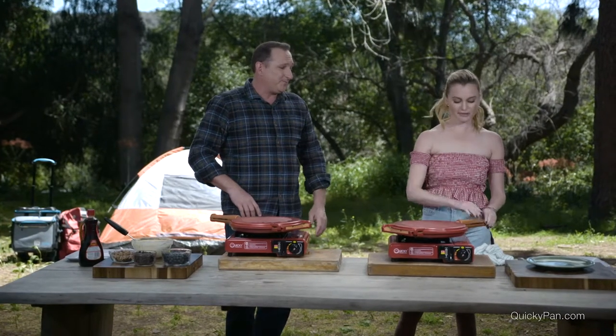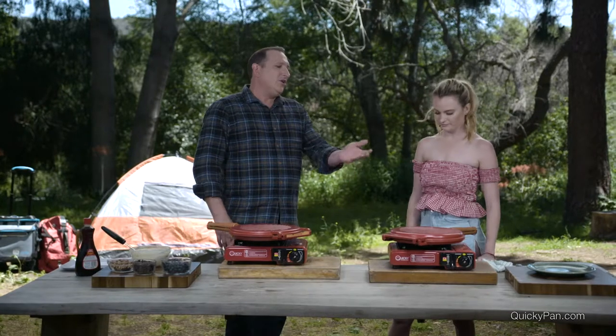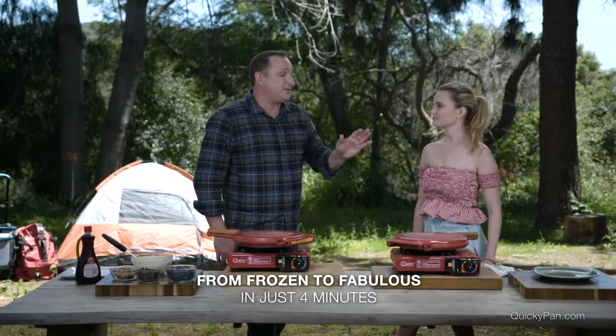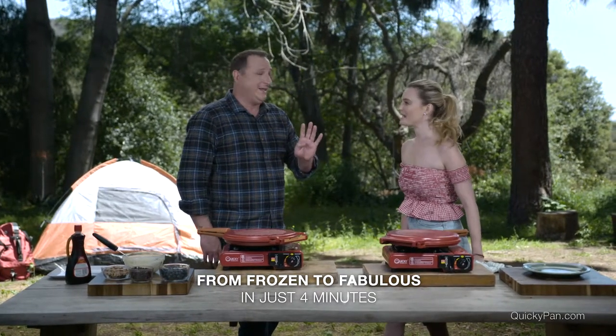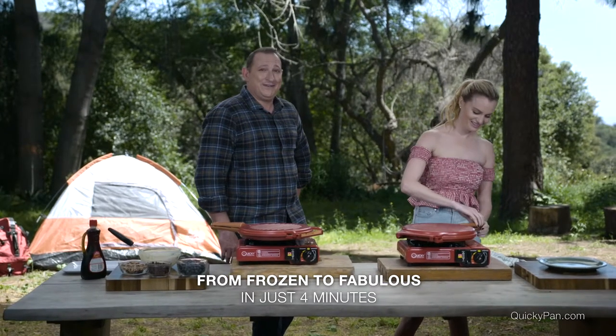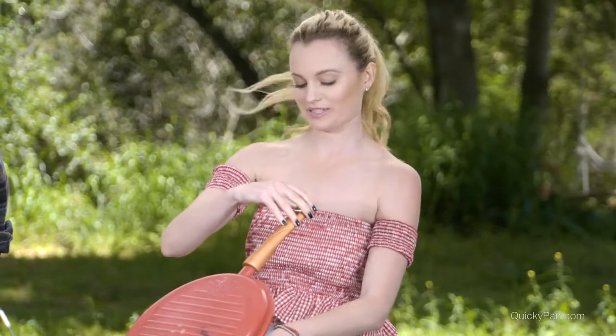You're about ready to flip it over. I can smell that's ready, so I'm going to flip her over. And again, you're crisping on one side, you're cooking it evenly through the middle. That's frozen to fabulous in four minutes — try saying that fast four times!